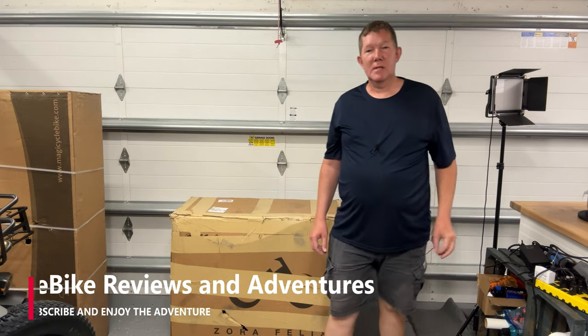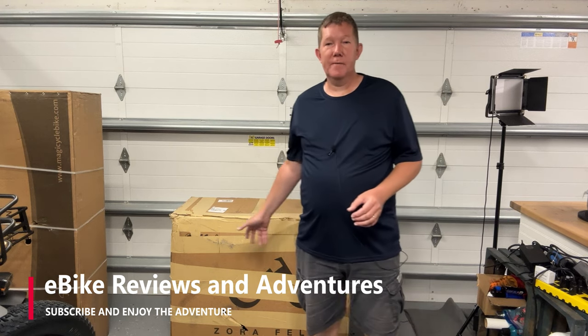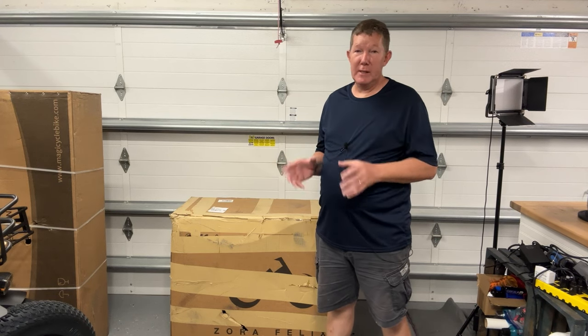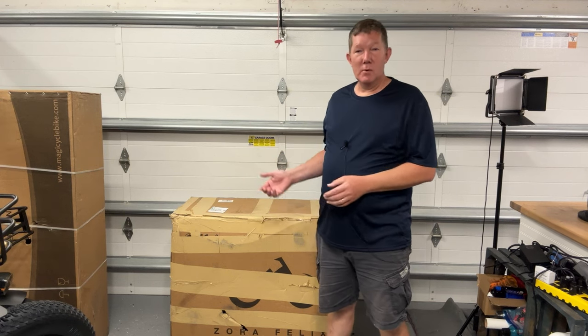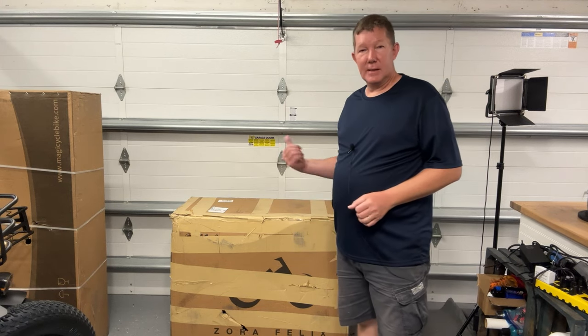Hey guys, Richard here with eBike Reviews and Adventures. It's another day for us to do an unboxing, and this unboxing is the Zora Felix. Zora Bike sent me the cargo bike that I've been doing videos on and have really enjoyed. They enjoyed the videos I made, reached out and asked if I would do another review on their other bike. So this is the Zora Felix — this is the unboxing, let's get into it.